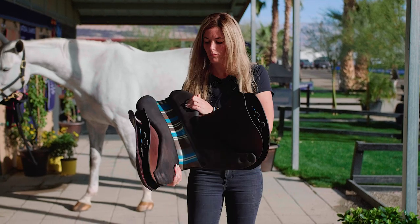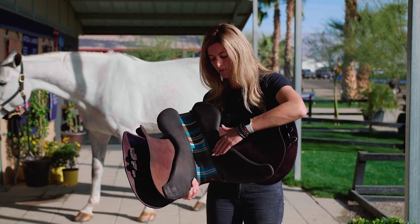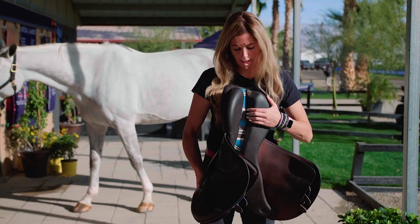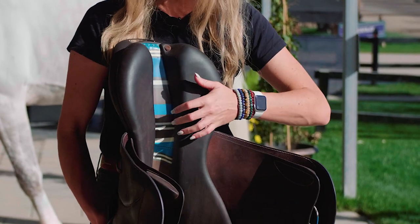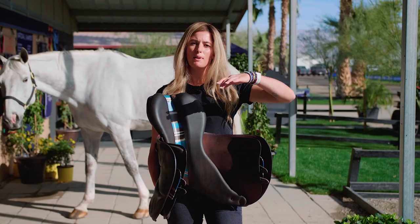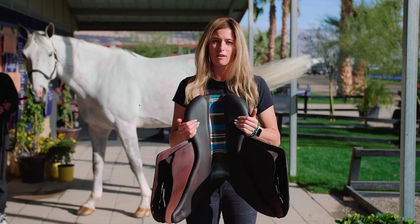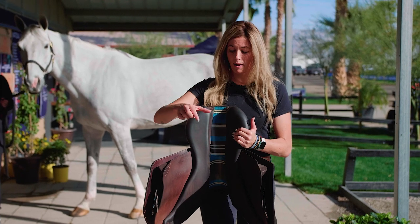I'm going to show you a few different panel shapes. This first panel is very cut out around the shoulder, very flat behind the wither and flat here as well, and a little bit steeper on the inside — that's going to make the saddle sit a little bit more on top of the horse. This specific saddle would be great for a horse that has a little bit more of a narrow wither and spinal column.